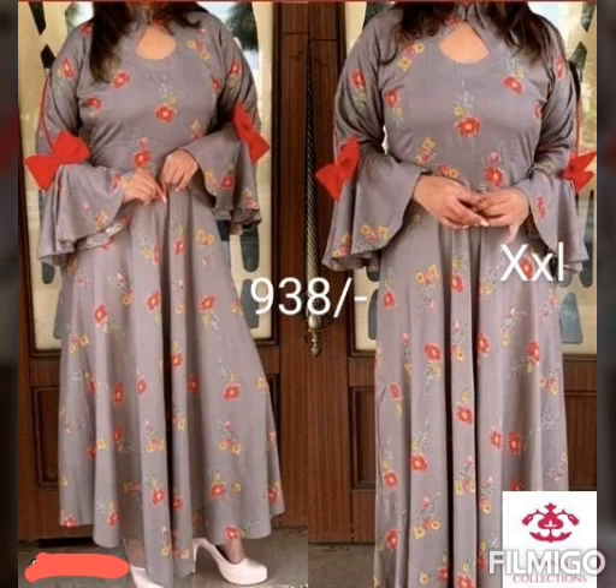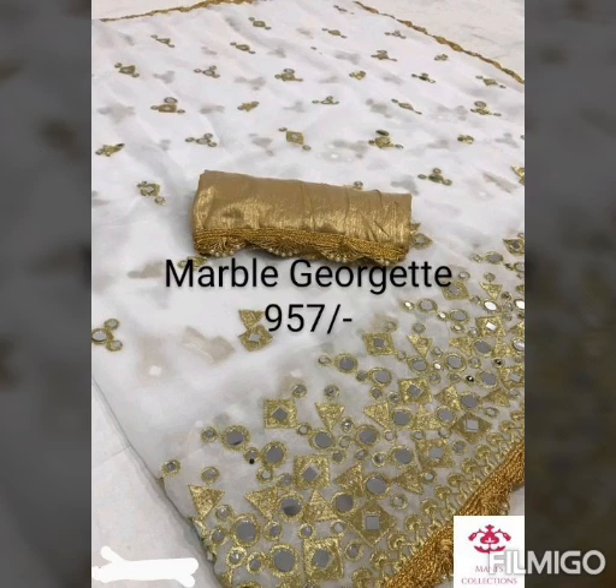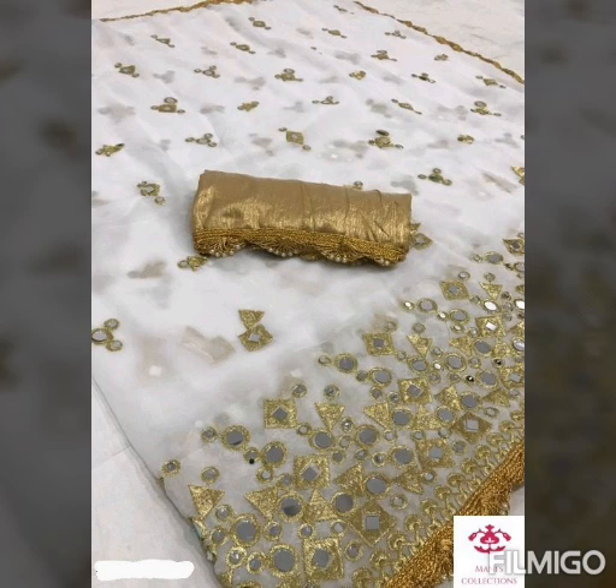Available in XL size. Next is a marble georgette sari with mirror work on the border, with a Bangalore silk blouse piece.